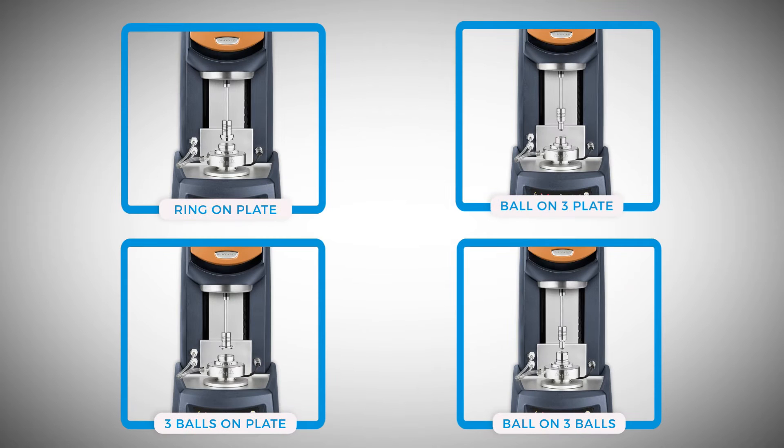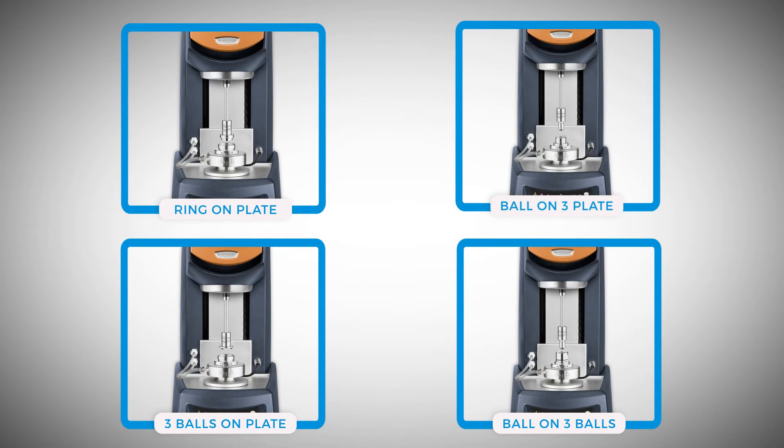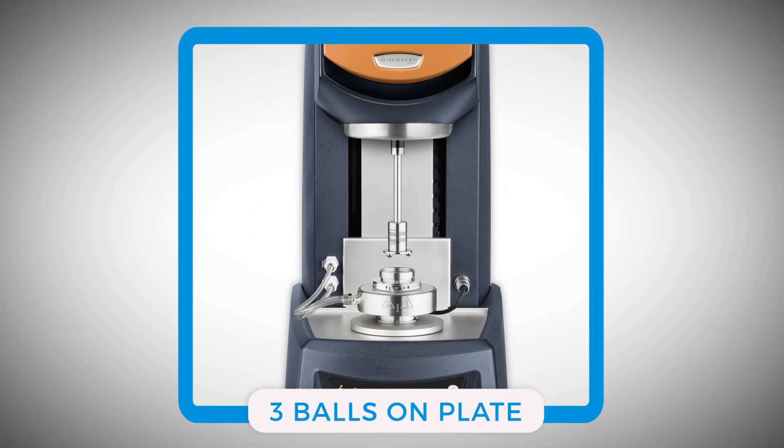The TA Instruments Discovery Hybrid Rheometer is equipped with four different types of triboreometry accessories. Among them, this three balls on plate geometry provides the capability of testing the coefficient of friction on a solid surface such as coating.